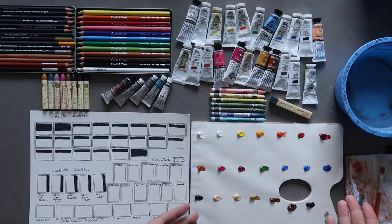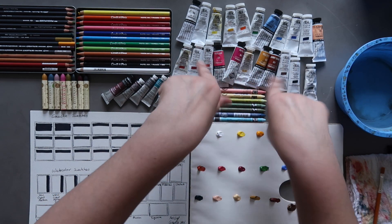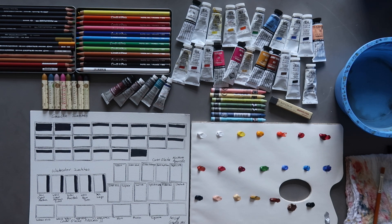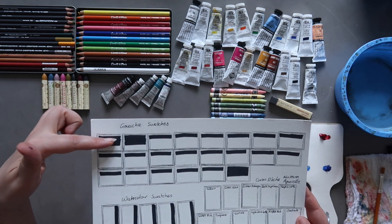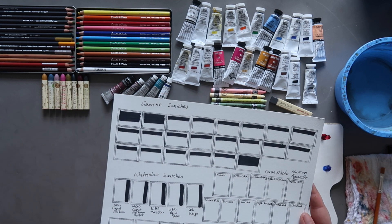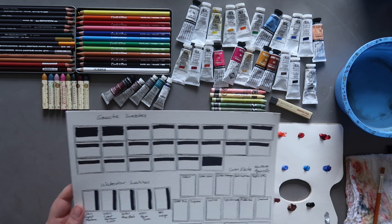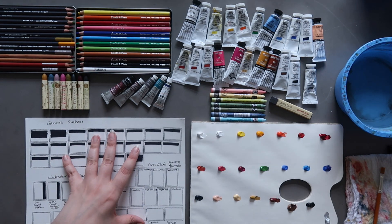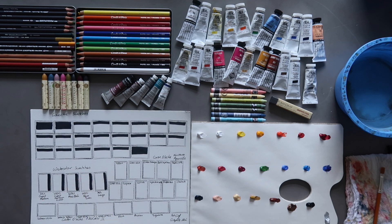I'm going to be swatching them today. These are all the gouache paints laid out — there's 22 of them, which is more than I realised. The only mistake I made was not leaving enough space to write the colour names underneath on the swatch card. I'll probably wait for it to dry and go over it with a black pen and write the names on top. As I go through and swatch them, I will tell you what each of the colours are.